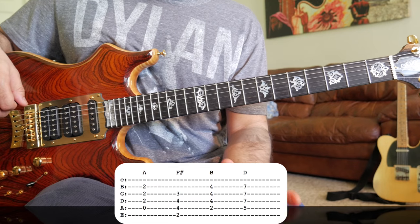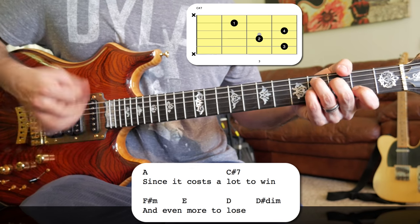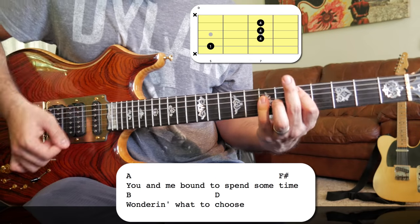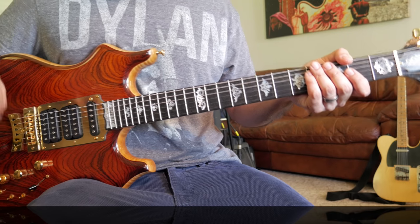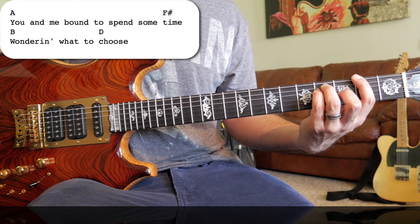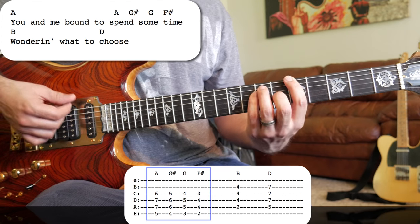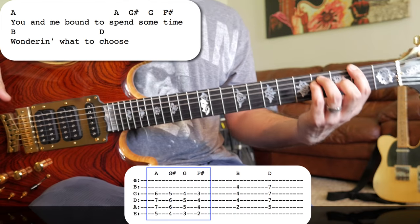Let's put pretty much the whole verse together. I want to point out one thing before we move on to the chorus. For the second pattern, what Jerry will do — and sometimes other band members do it too — is instead of the A chord playing open, he'll play a bar chord and do a chromatic movement, going fret by fret, moving the bar chord down to land on that F#.